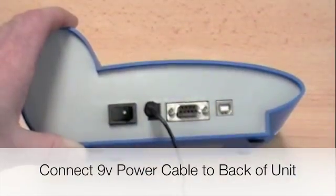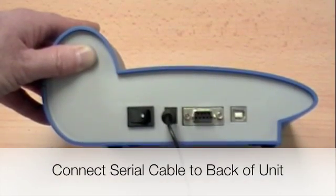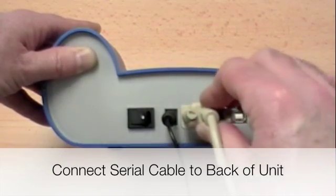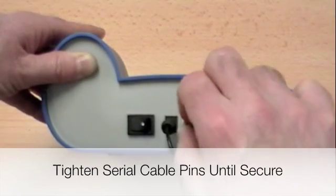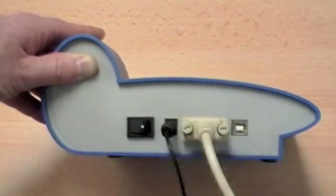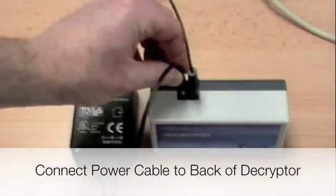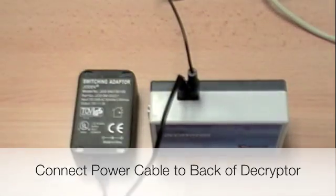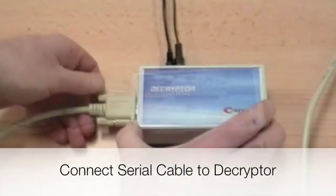Connect the power jumper cable to the back of the Replicode. Connect the 9-pin serial cable to the back of the Replicode and tighten down the screws. Connect the power cable to the back of the Decryptor. Connect the other end of the serial cable to the Decryptor box.